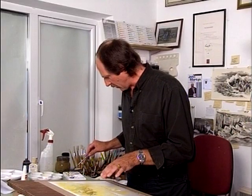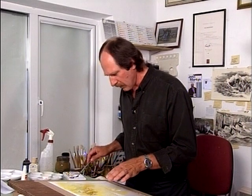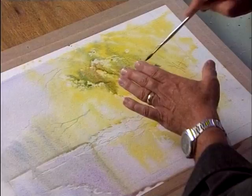Just a little bit darker through here — I think we'll make this a bit more steely. So instead of the cobalt, we'll mix in just a little drop of ultramarine. We want to keep that little bit coming down through there.